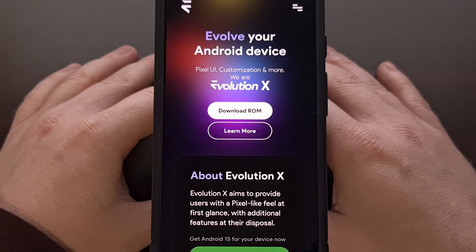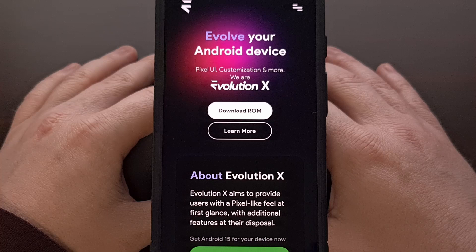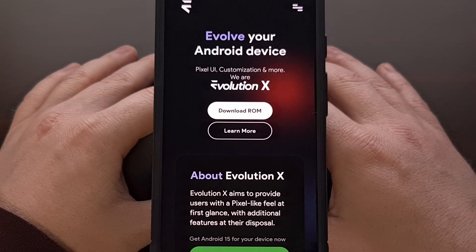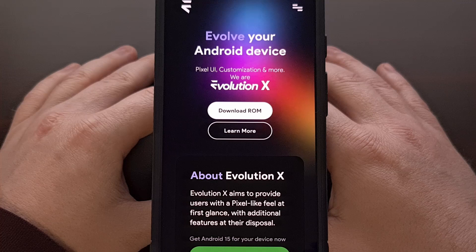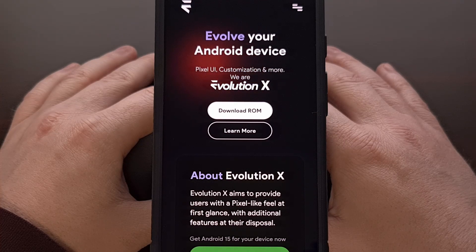You're also going to need to have the bootloader of your device unlocked before you're able to flash the custom ROM files. I also have bootloader unlock videos for all of Google's recent Pixel phones. For all of those requirements, you'll be able to find links to direct guides down in the video description below, and I'll also have those linked in the pinned comment as well, so that they're easy for everyone to find.